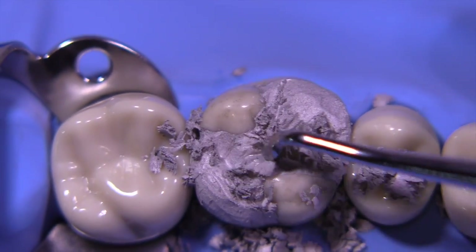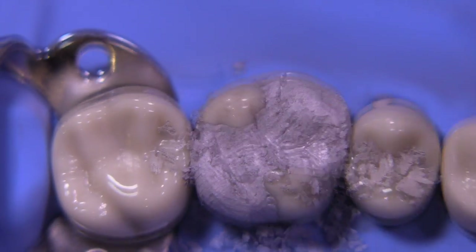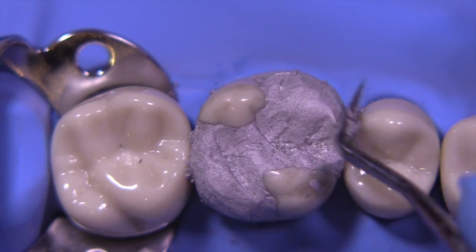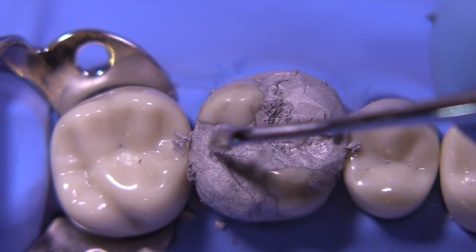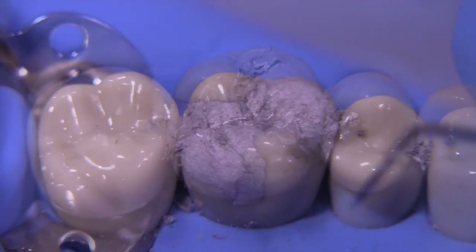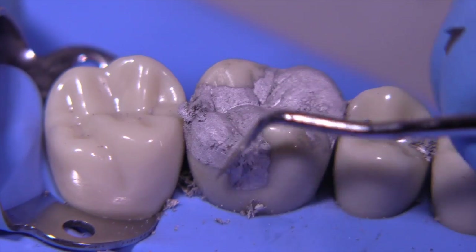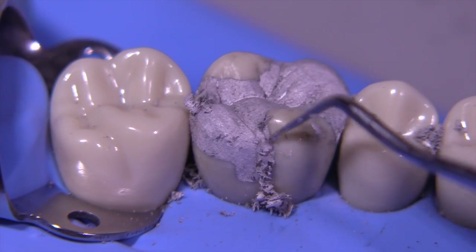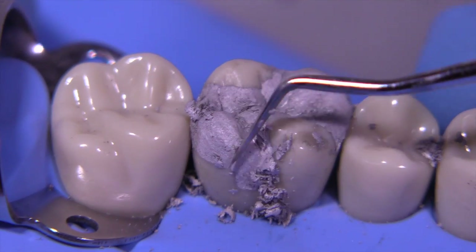Contour amalgam is such an excellent material to work with because it sets in about 14 minutes and gives you the opportunity to do a significant amount of anatomical development without starting to become burnished. Although the cleoid of the cleoid discoid is my preferred tool for developing grooves, the half hollenbeck tip can also work quite well.